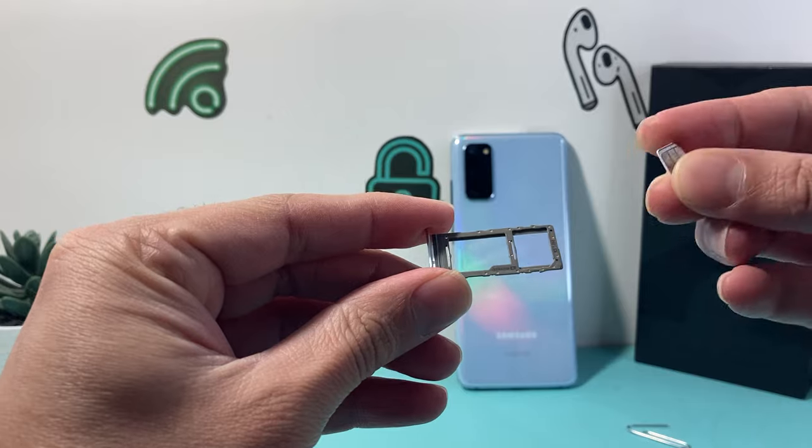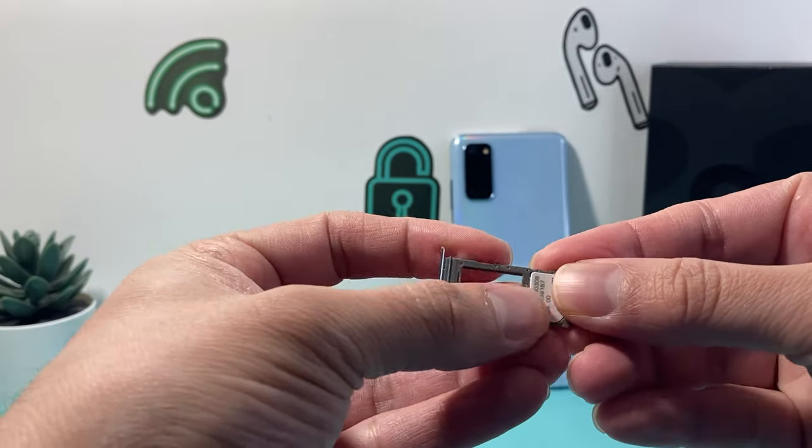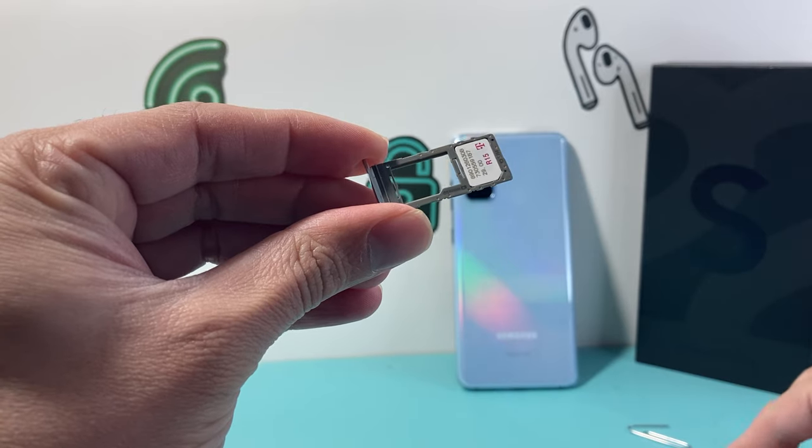If you had a SIM card here, most likely it's going to look like this where it's going to be cut out and it's going to sit right there. That's where the SIM card will sit and then you'll have this extra space for the SD card.